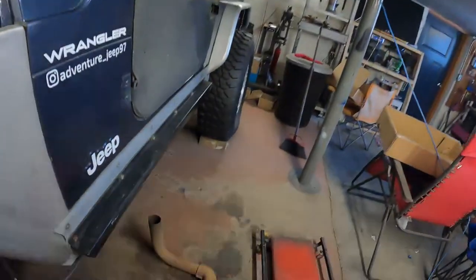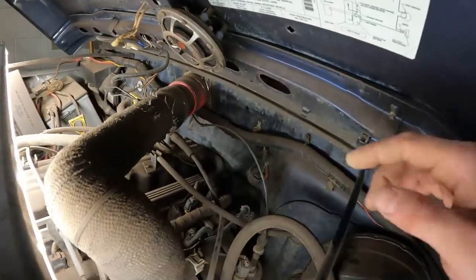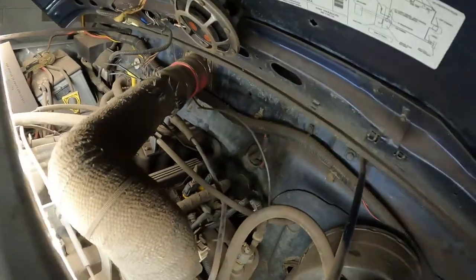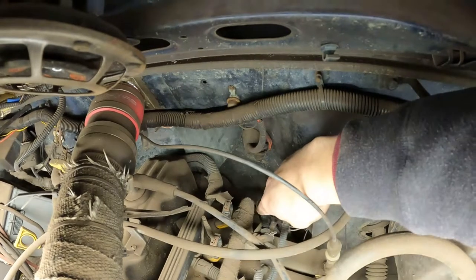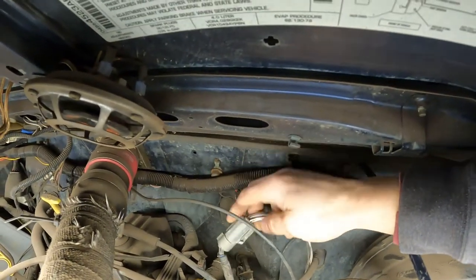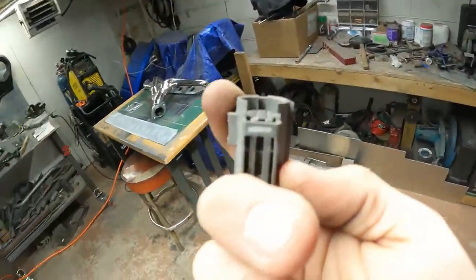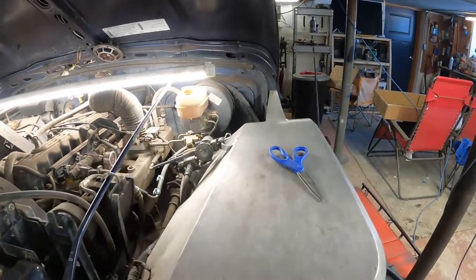I'm also doing my O2 sensors while I'm in here since my whole exhaust is getting redone. The sensor plug is right here, right after the flange — that's where the sensor runs into the exhaust. This is my upstream sensor, and it attaches up here in the engine bay near the fuel rail. There's a little metal tab there, usually attached, but mine is broken off so it's been zip tied. I snipped my wires to make it easier to work with.